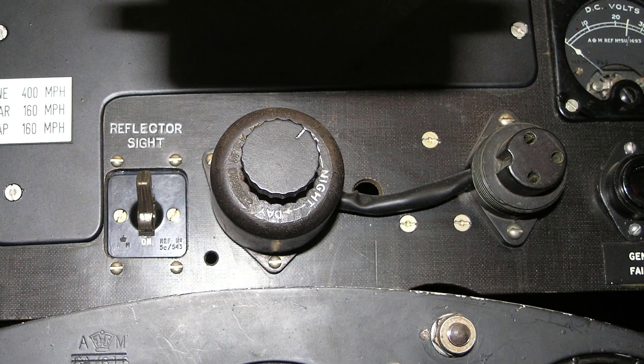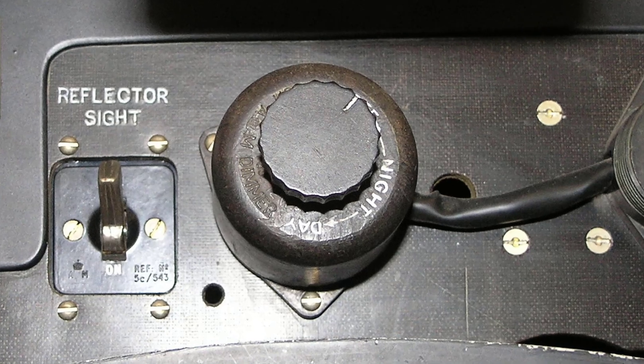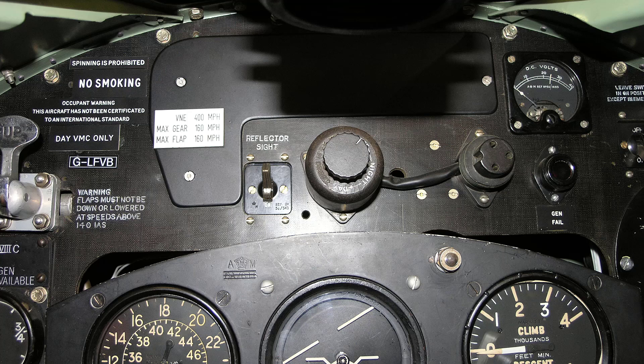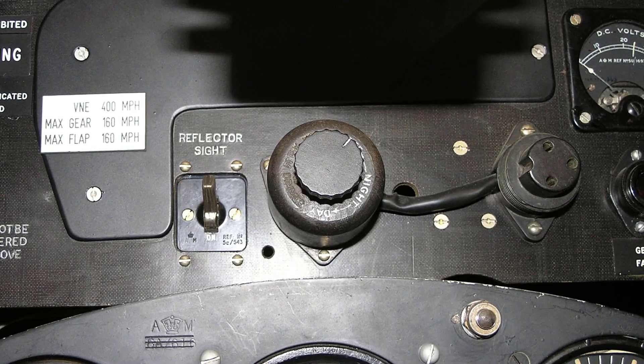The dimmer switch is of a special pattern and is made for 2 voltages: 12 and 24 volt. It consists of a plastic moulding containing a former on which is wound a variable resistance. The 24 volt dimmer switch contains in addition a fixed resistance. A detachable cover carries a contact arm fitted into the contact knob. A detachable base plate seals the 3 connecting terminals and provides for attachment by 3 screws to the instrument panel as shown here.